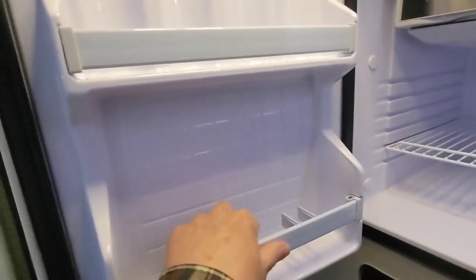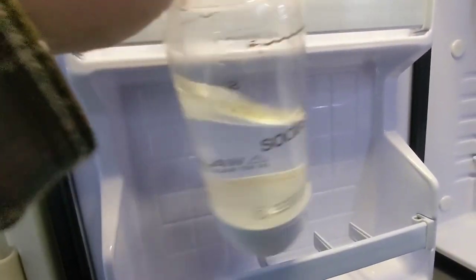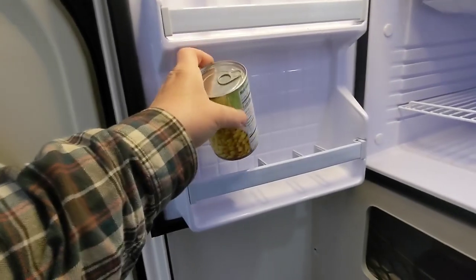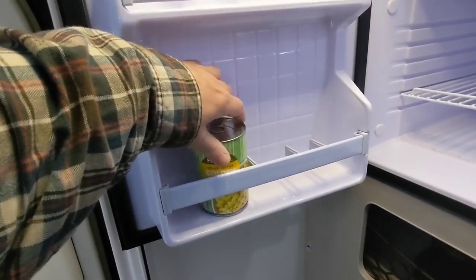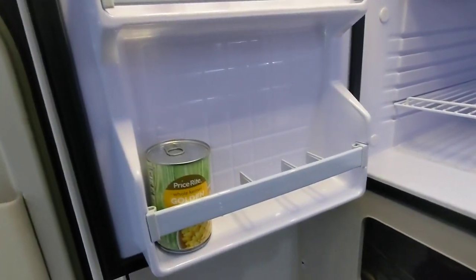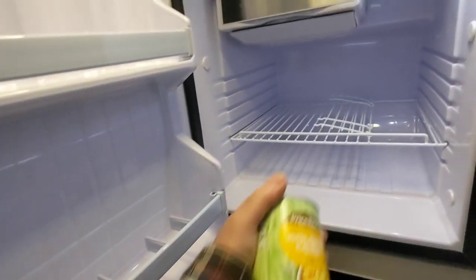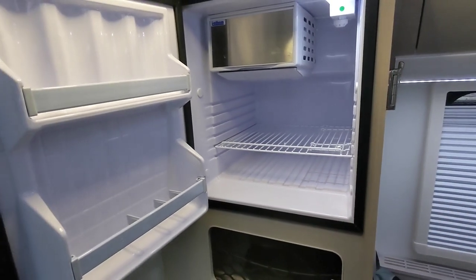The door has little separators that won't fit anything very large, but you can fit soda or beer cans up there. Standard cans and taller water bottles would probably fit there as well. Anyway, that's the refrigerator.